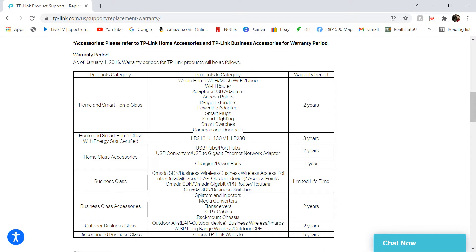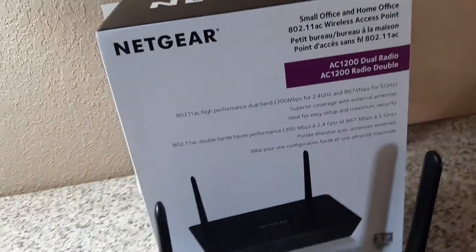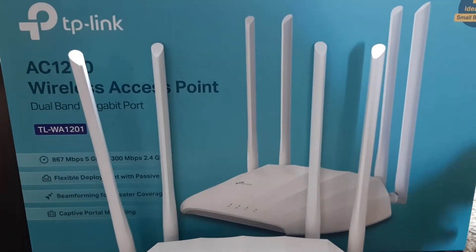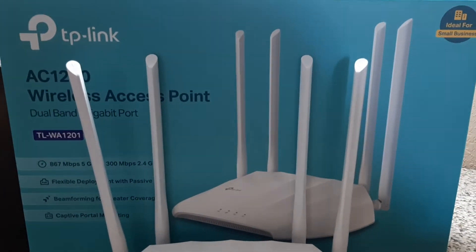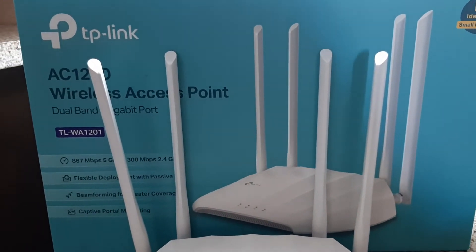Now we're going to move on to the next option we spoke about — the Netgear WAC104. TP-Link routers, I want to say they have a two-year warranty, but I'm not a hundred percent sure. This Netgear claims to have a three-year warranty, so if warranty length is important to you, the Netgear is also a good option. Personally, I've had problems in the past with TP-Link not wanting to replace items I purchased from them — twice I've had issues with routers and they acted like they didn't want to replace them.